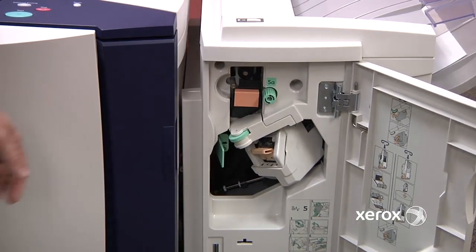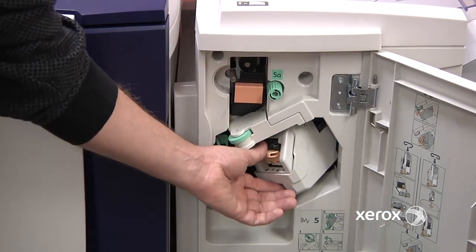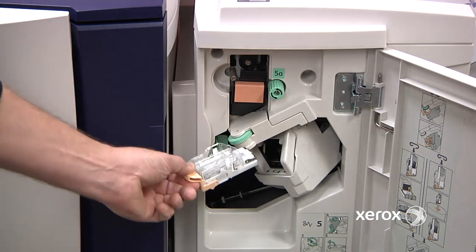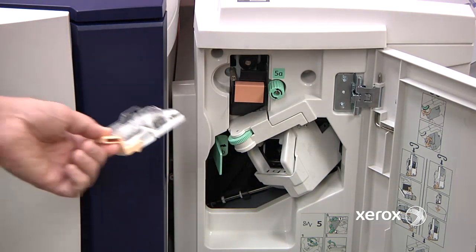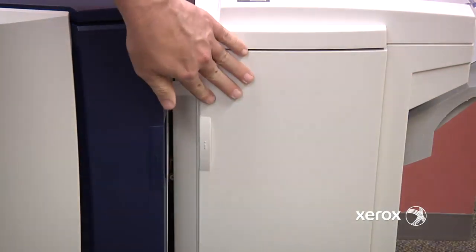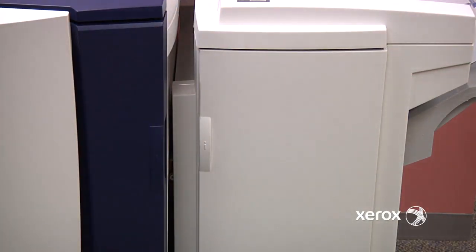Just open up the door of the unit and squeeze the handle down, pull out the used staple cartridge, put in the new one until it snaps in place, and close it up. That's about all you need to do.